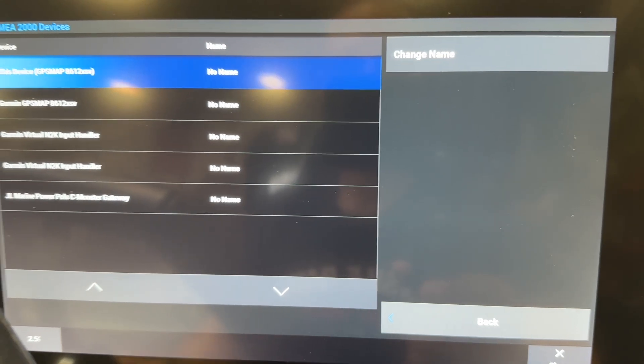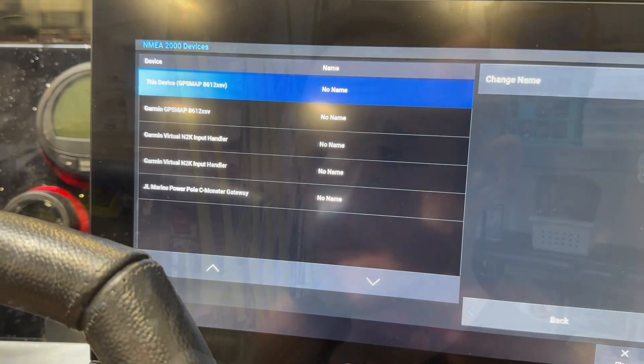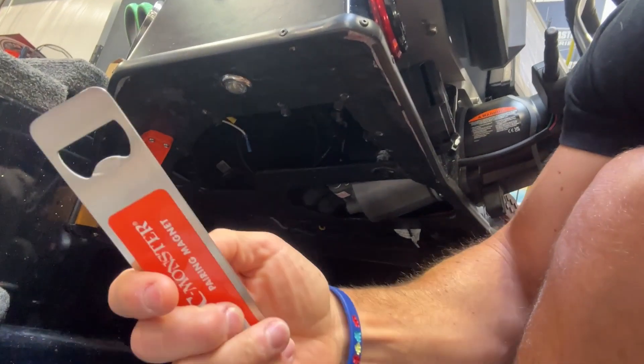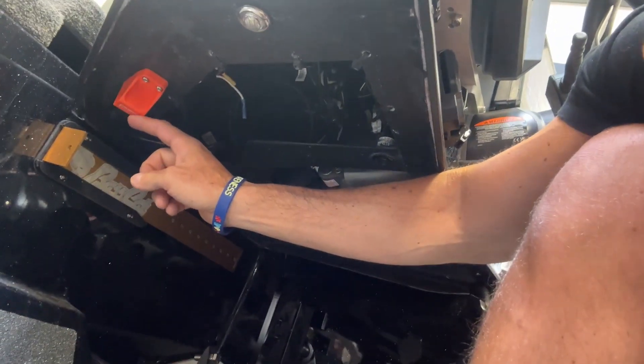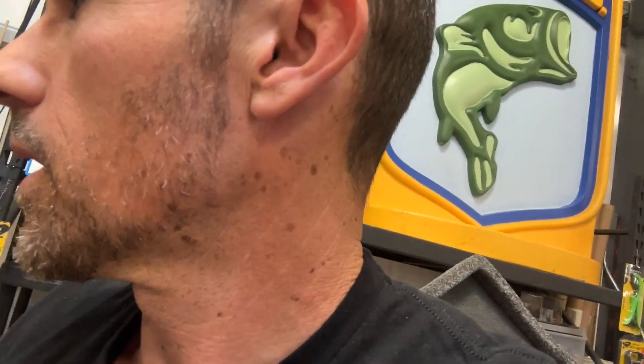Now we've got to pair the gateway with the PowerPole units. So once you get that thing paired up, you're going to take the pairing magnet, stick it in front of the little gateway until the light goes solid. I just did this, so I'm not going to do it again. And then you run back and hit the button on top of your PowerPole Charge so that when you open up your menu, I'll show you what it looks like.